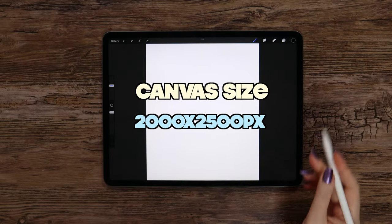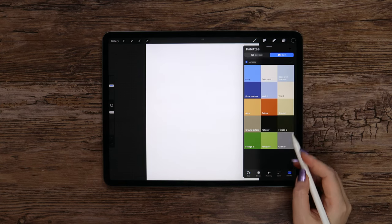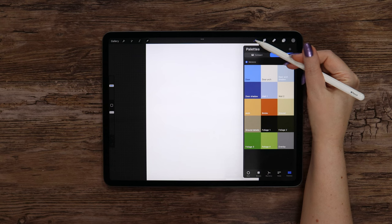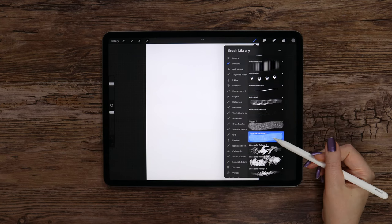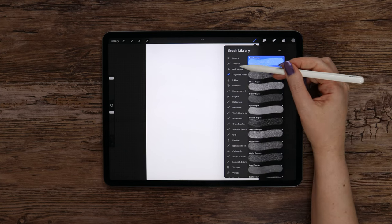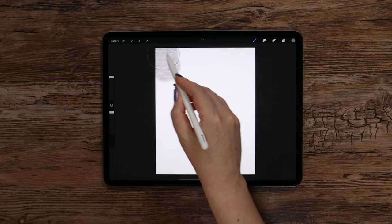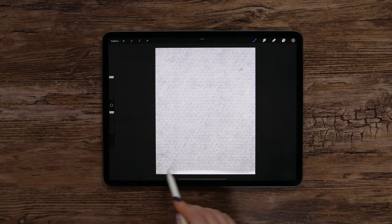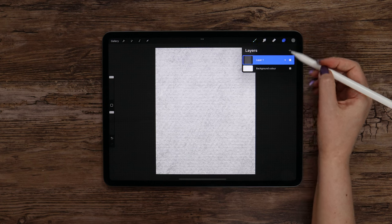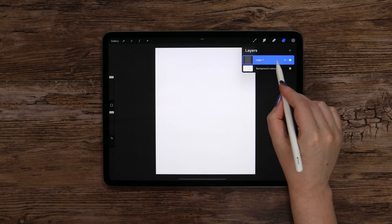The size of the canvas is 2000 by 2500 pixels. I'll select a gray color together with a textured cardboard brush from my Patreon paper pack. The size and opacity are at maximum and I will apply the texture on the canvas. Then I'll change the layer's mode to color burn.